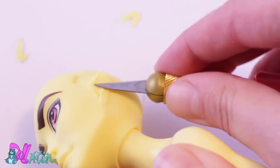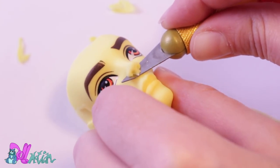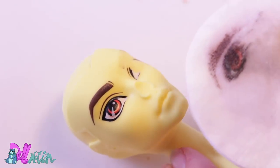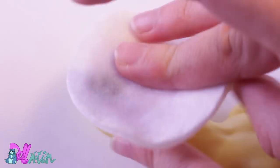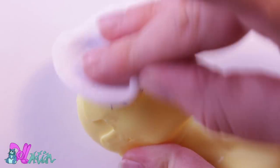With an X-Acto knife, I take off his ears and his nose to make room for a future beak. Then with nail polish remover containing acetone, I take off his factory-painted face and wash it with warm soapy water.